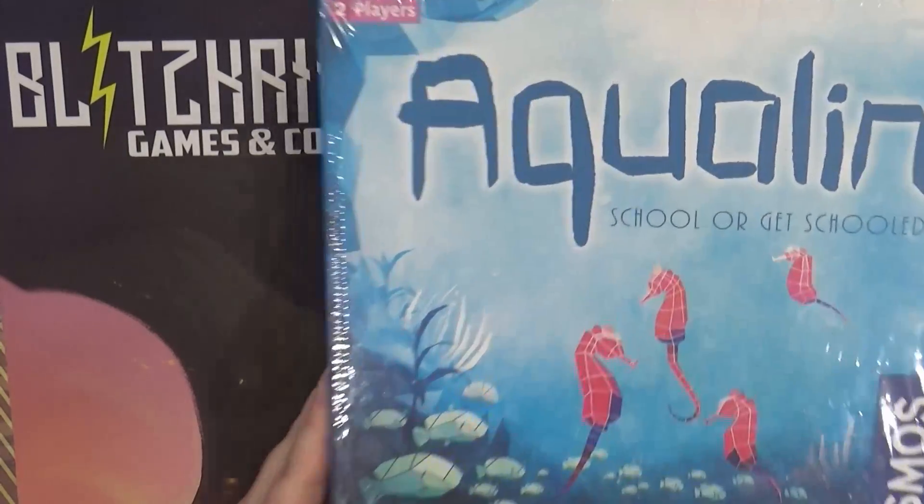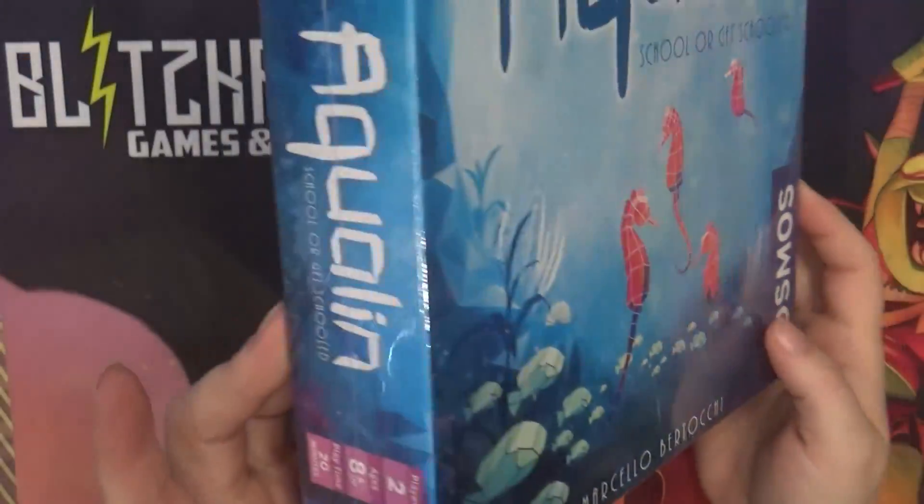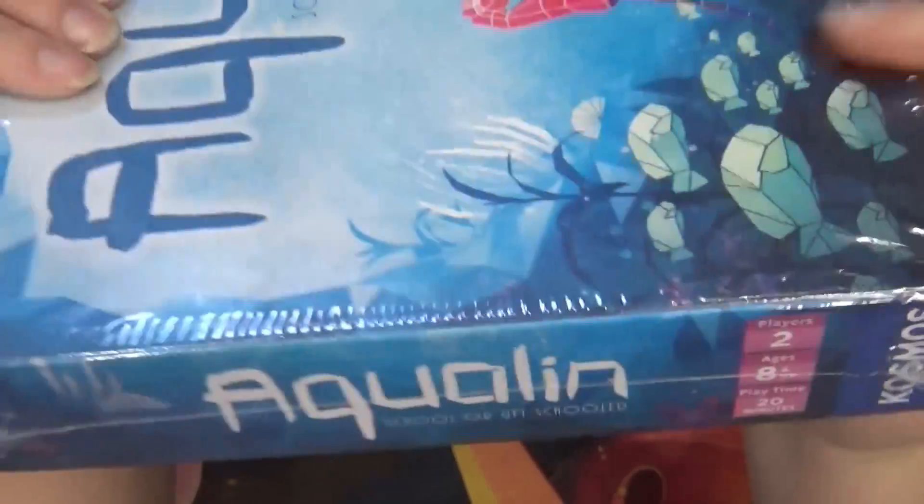Hello, and thank you for joining me for the opening of Aqualyn School, or Get Schooled, by Cosmos Games. It is a two-player game for ages 8 and up, and it takes about 20 minutes to play.